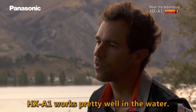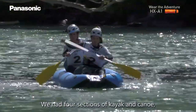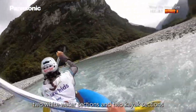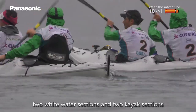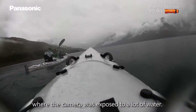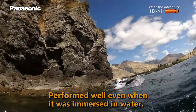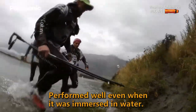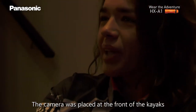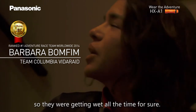The A1 camera works pretty well on the water. We did about four legs of kayak and canoe — two white water sections and two kayak sections where the camera was exposed to a lot of water, and it handled pretty well. It worked very well, got really good images, and it was easy to manage. We were filming in the kayaks and the cameras were placed in front of the kayaks, so they were getting wet all the time.